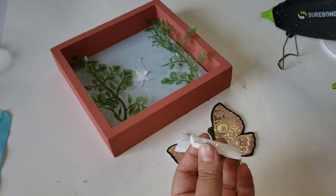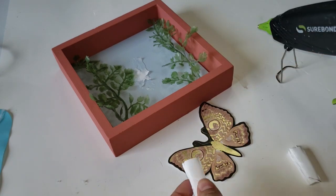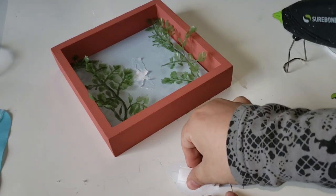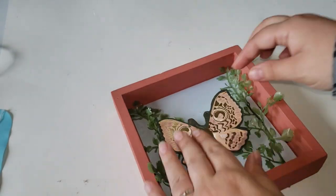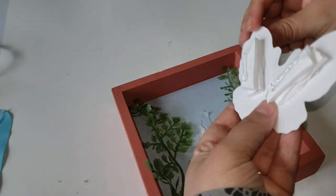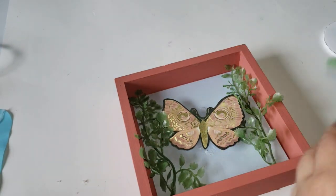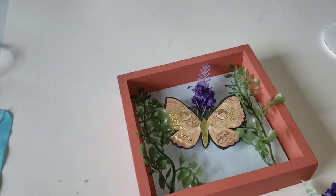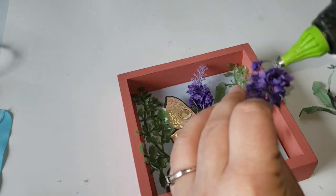Now that I have my butterfly cut out, I still want it raised off the back of the decor piece. I took two more foam pieces, cut them down to size, and glued them together. I'll flip over my butterfly and glue it down onto the back of the wings, then place it in the center. At first I thought I wanted it centered, but it looked really cute on a slant, so I'm using hot glue to attach it. After the butterfly was attached, I added some lavender floral picks from Dollar Tree behind it. I added more greenery, attached everything down with my hot glue gun, and that completes this DIY.